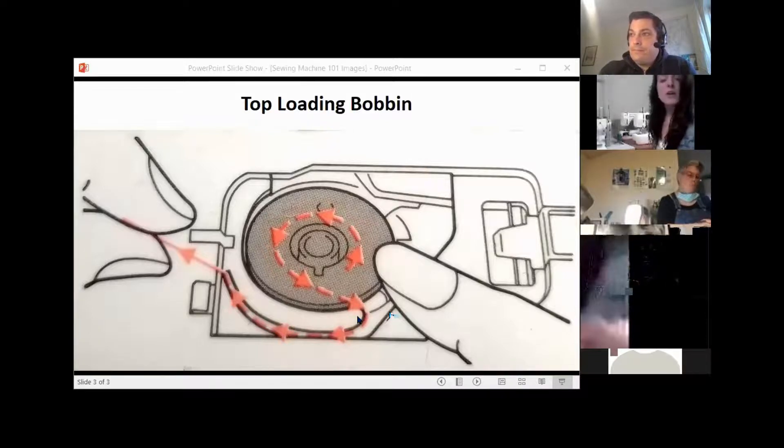So you're actually going to slip the thread underneath that, and you pull, and you'll hear just a gentle click.